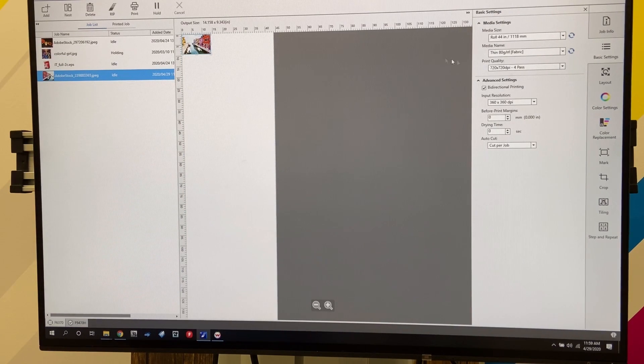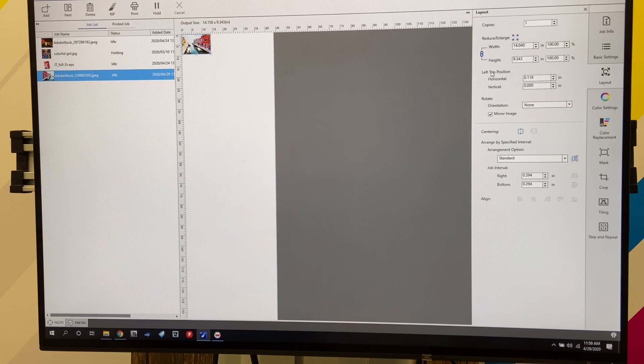Clicking my image, I'm going to go over to Media Size. We're going to use a 44-inch roll. Because we're not doing fabric, we're going to go to the thickness of a rigid material. And because we're printing on metal, we're going to go high quality, just to show you what this printer can do. As a resolution, we're going to go 720 by 720 dpi.